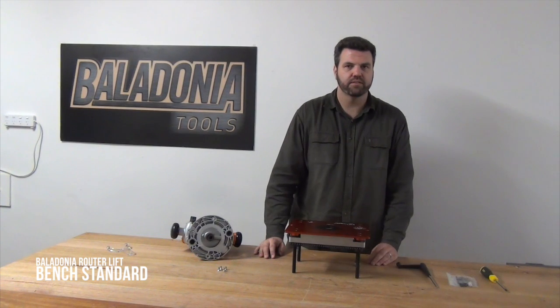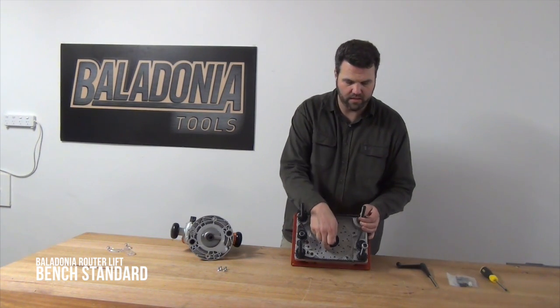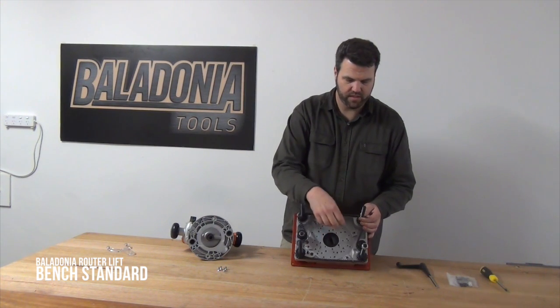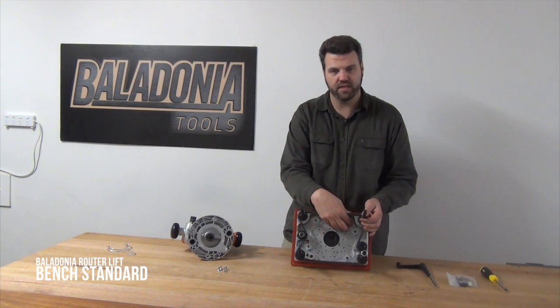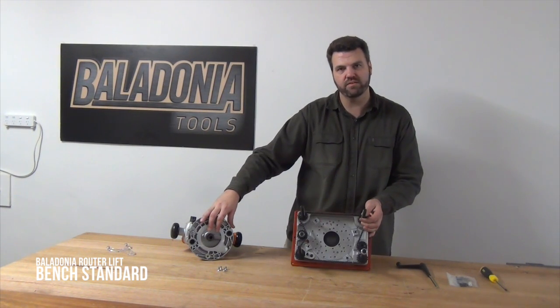The way that you mount the router into the router lift is that you have this mounting plate here, which is held in by these four clamps. So what we need to do is wind down this mounting plate to get access to the screws, then take out the mounting plate and mount it to the base of the router.